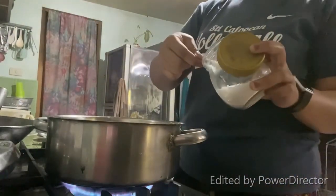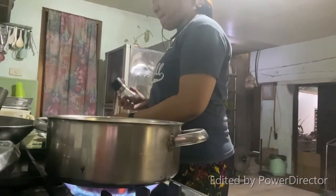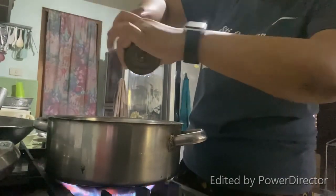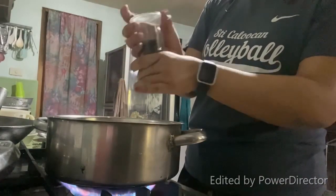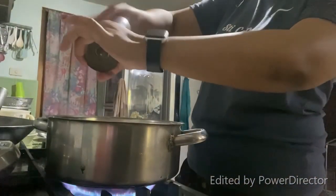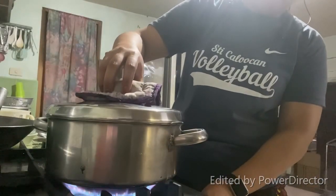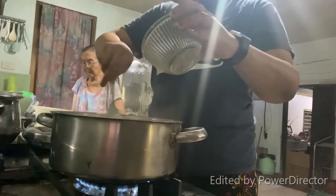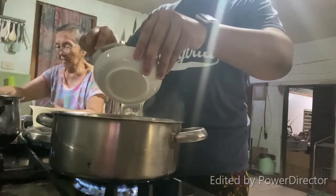Let's add salt, a teaspoon of it, and pepper. For me, I like it a little spicy. After putting in the pepper, cover it and let it boil. Now let's add 4 eggs, then the chopped basils, fresh from our garden.